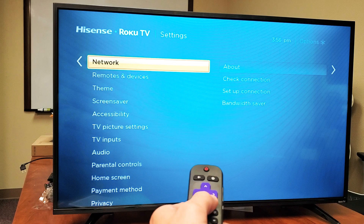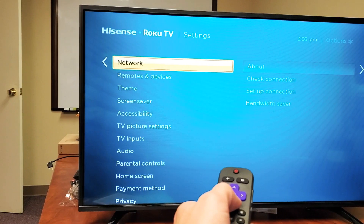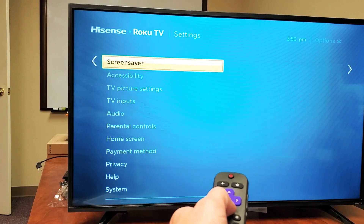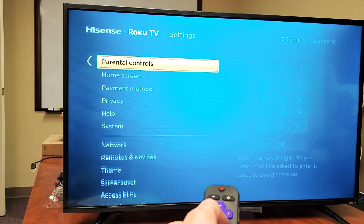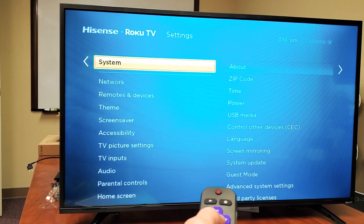Use the arrow, move over to the right, and then we're going to go all the way down. We're going to keep going down until we see System, which is right there. Go down until you find System right here.